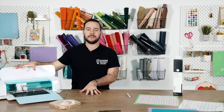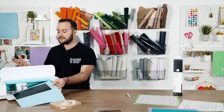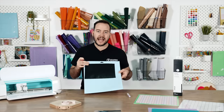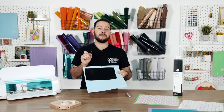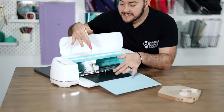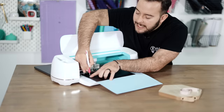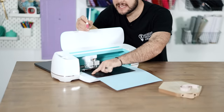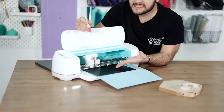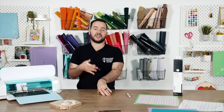How many times have you been cutting your material and you just simply unload your machine? When you unload your machine, there's now no way to double check if it actually cut through or not. What you want to do every single time before you unload is look at your design and pick up a corner to make sure it cut through. Once you confirm the letter cut through, you can unload the machine and start weeding.